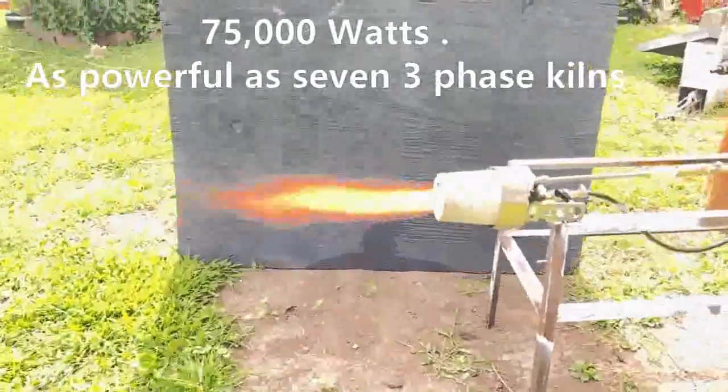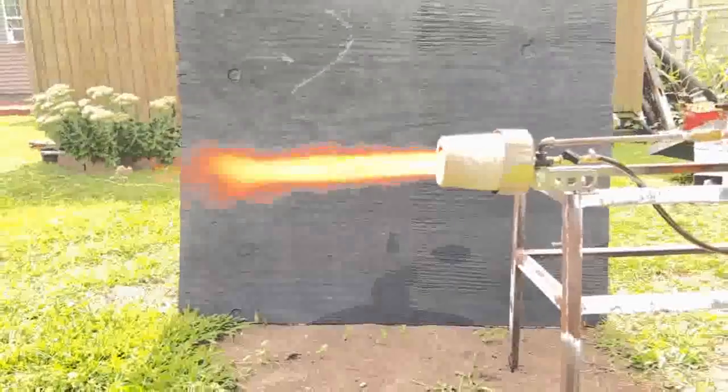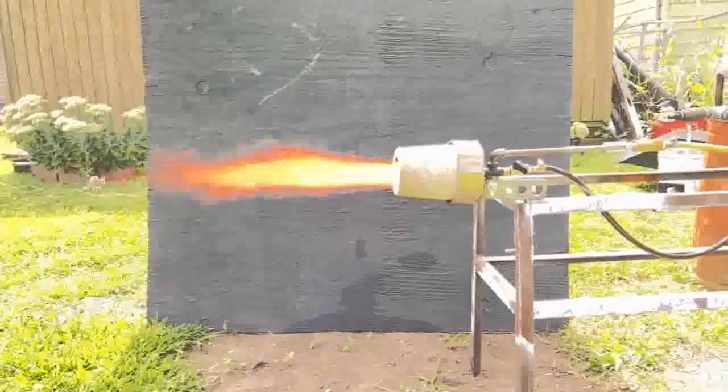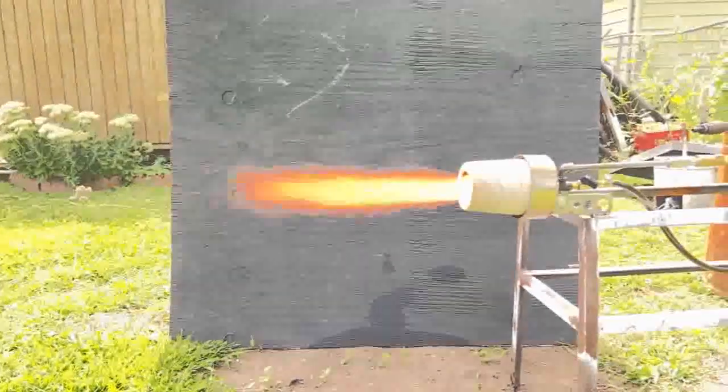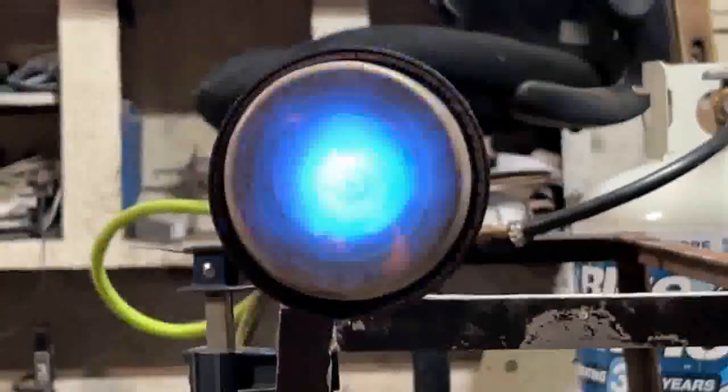What we're looking at right here is a 157 kilowatt burner, and I have never been able to run a single waste oil burner this small anywhere near that. Typically, 50 to 60 kilowatts is the most you're going to get.